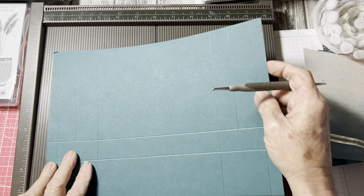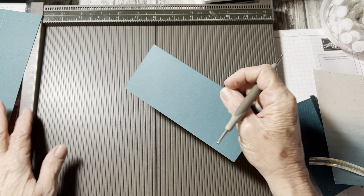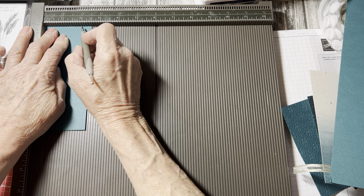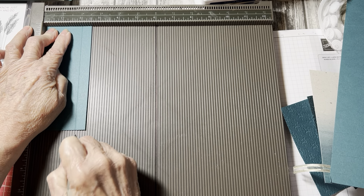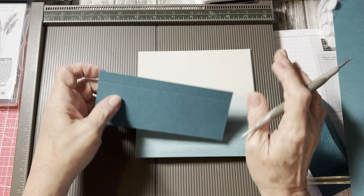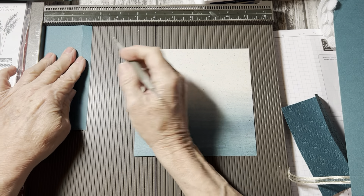In this first side — this two inch piece right here — we're going to score at one and a half down to the first score line, and that's going to make one of the sides. Then we're going to come over to the other side at nine and a half, and score down to the first score line, and that makes the other side. Now the base of the front of the bag is a six by two and a half piece, and on the two and a half inch side score at two, because we're going to attach the designer series paper to make the base. That's scored on the two and a half inch side at two.